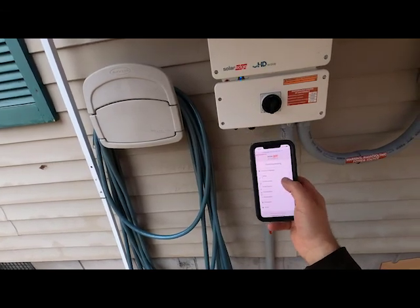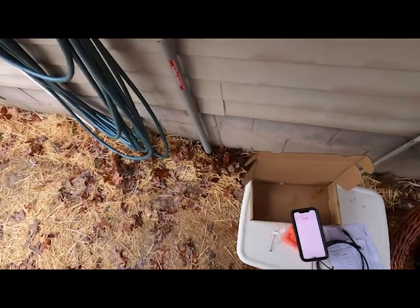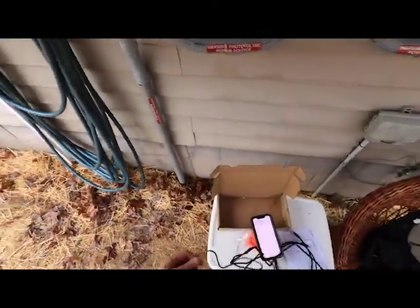We need to make sure that Zigbee is turned on. It's looking for the master and it's not plugged in yet, so let's go plug that in.